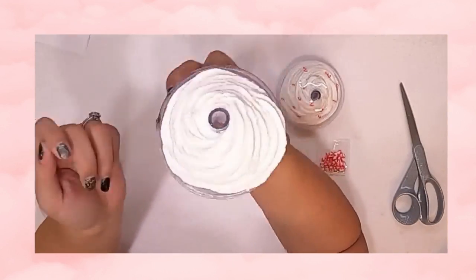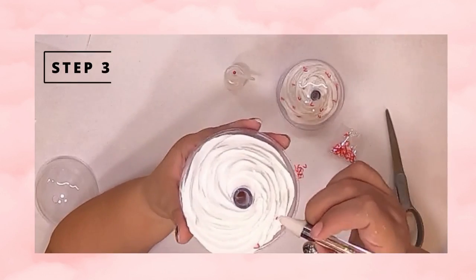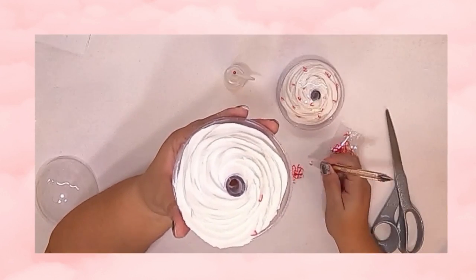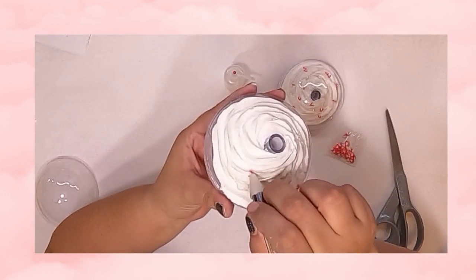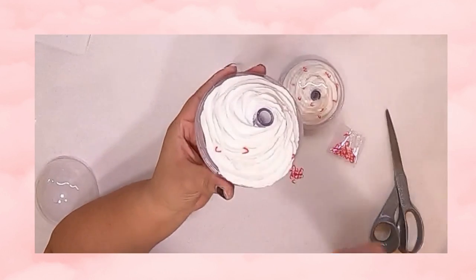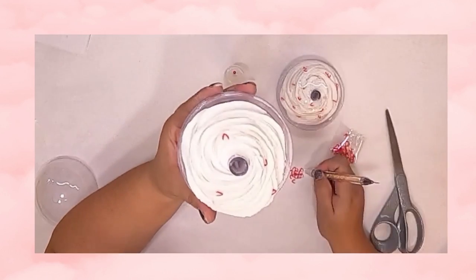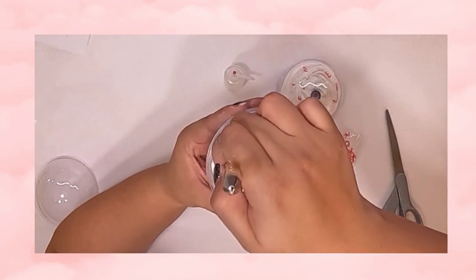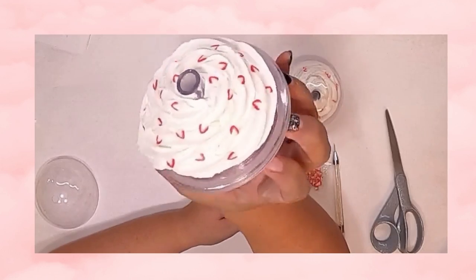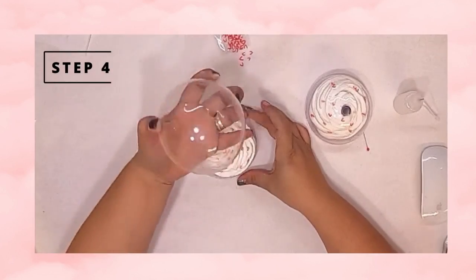Now that I'm happy with the way my whipped cream came out, we are going to move on to the strawberry polymer clay slices. This part is completely optional, but we always want to give it a little extra touch — that's why we sent a couple of them so you can try it out. There are no specific rules: you can throw them all in or just place a couple.